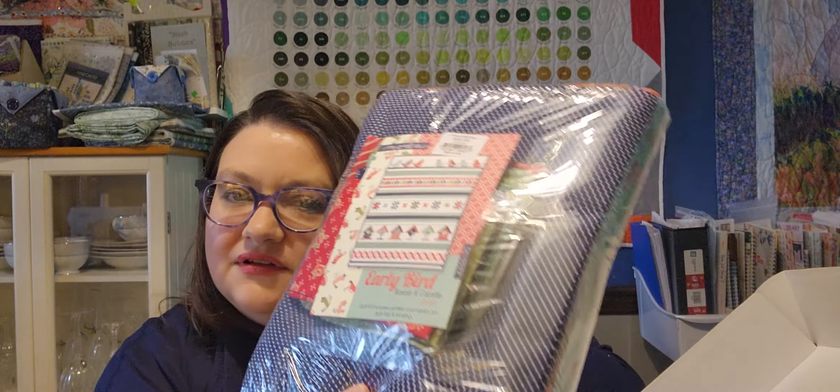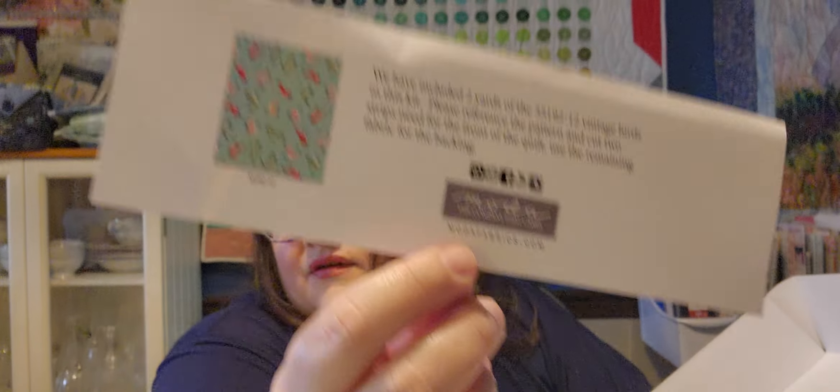Here's a look at the pattern — that's what the pattern looks like. And here is all my bundles of fabric that are in there. There's a card in here that says we've included two yards of this vintage birds fabric. Please reference the pattern and cut two strips needed for the front of the quilt, and use the remaining fabric for the backing.